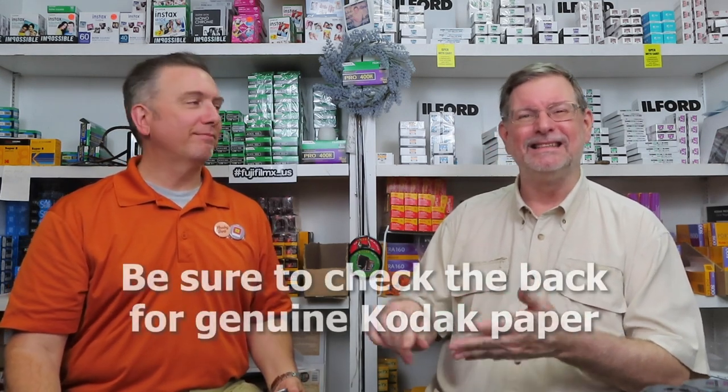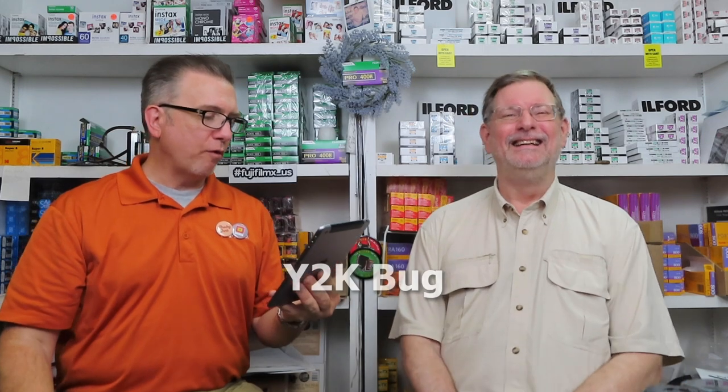A lot of one-hour photo labs used to print the date on the back of photos, which was handy. It's hilarious how short a time that swap took — from film to digital — maybe six years. Depending on how far apart you had your kids, one could be completely film and the other completely digital. Remember those camera data backs that put the timestamp on the negative? They'd go up to 1999 or 2000.